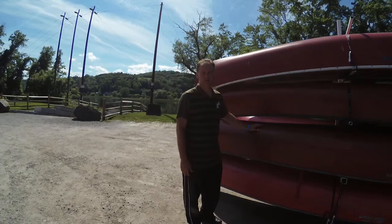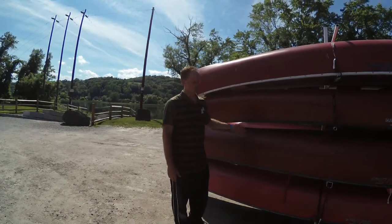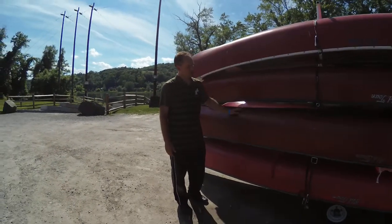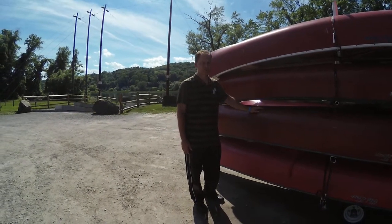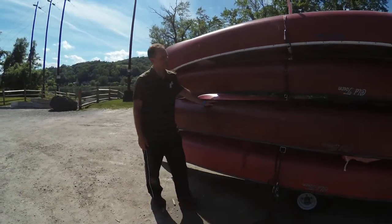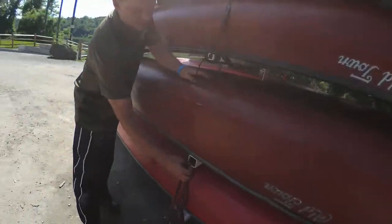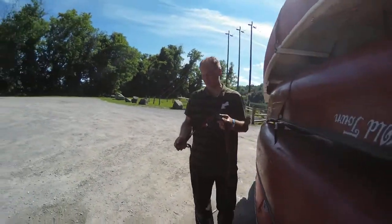Whereas in this canoe, if things do fall out but stay bundled, they're not going to go anywhere because there's not enough space to get out between the canoes. So in this canoe is half of the paddles and about half of the life jackets. Now I'm going to talk about how to lash these down. We've got a ratchet strap right over here.